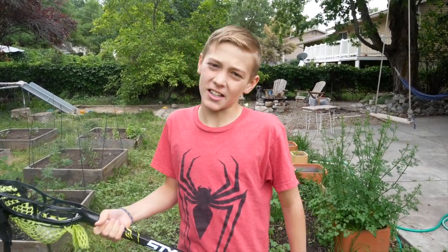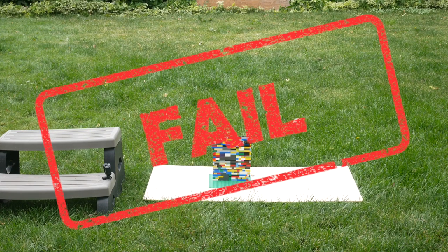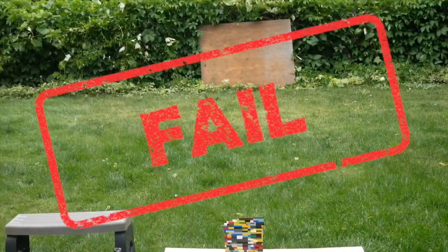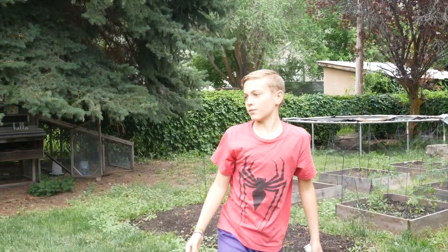Alright, I'll be first and I'll be destroying the Lego wall. Alright, let's do this. Yeah!